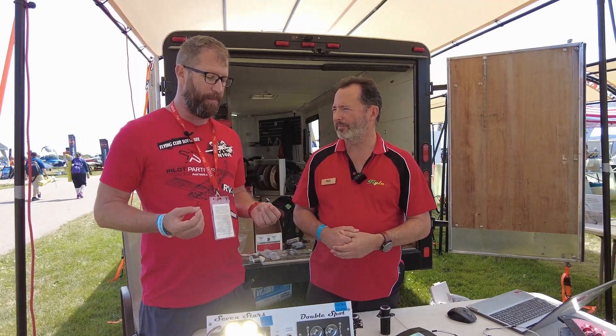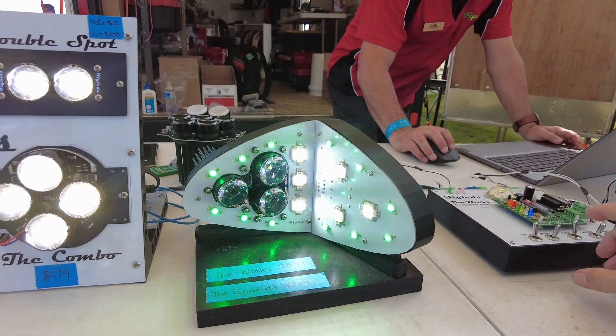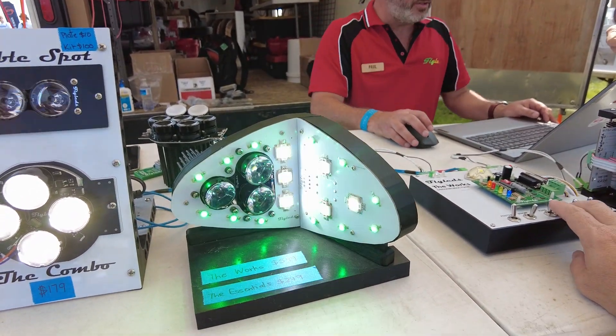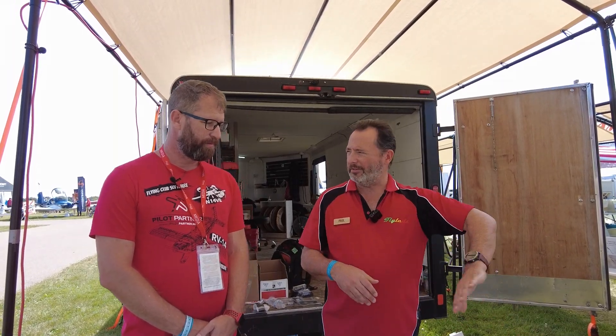One of the features I'm most excited about is that after you land, you can use the strobe lights to light up the edge of the runway or taxiway. I call that the flood feature. When I came up with the Works kit several years ago, I thought it was going to substitute for taxi lights — but you really do still need normal taxi lights. The flood feature really does light up the edges of the runway, so it gives you an idea of where the grass is and where the turnoffs are. It's kind of a second-rate feature that I forget to tell people about, but I have a bunch of people come back to tell me how useful that is.